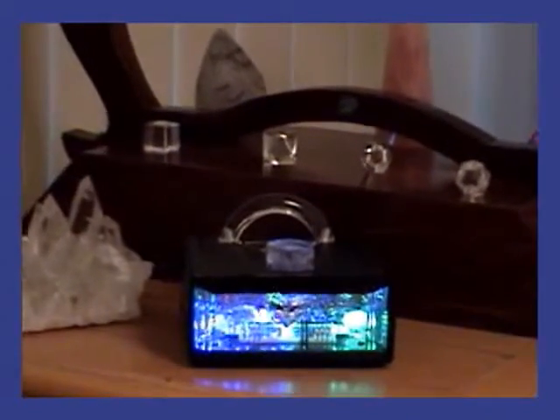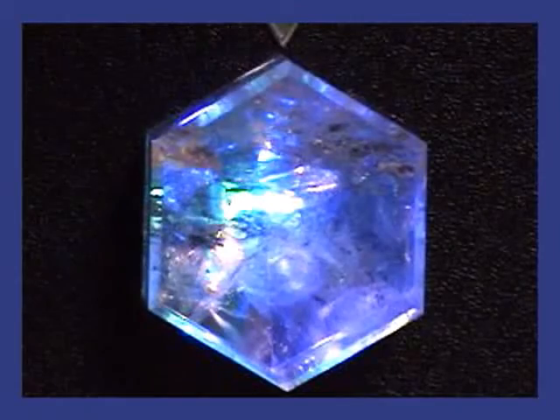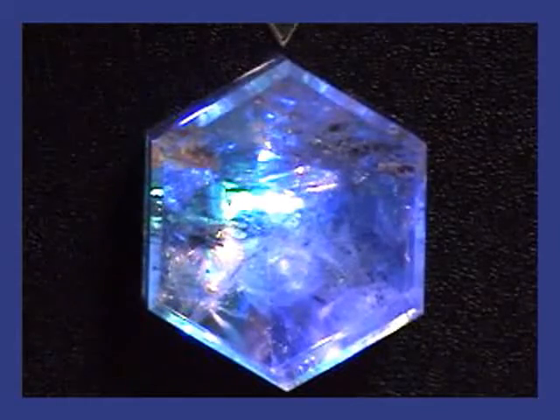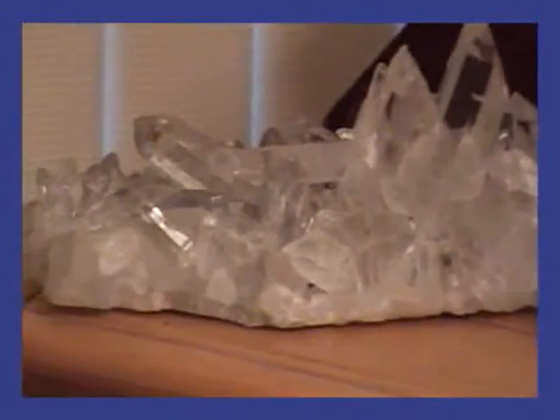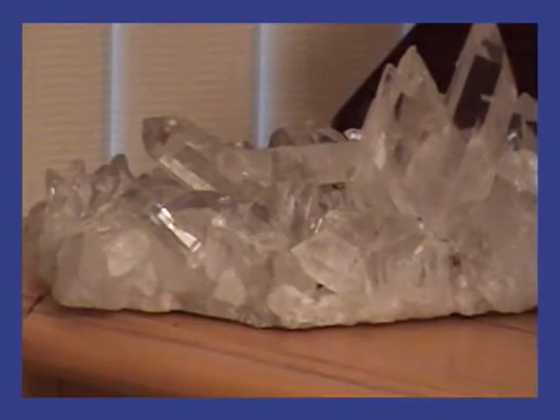As we zoom in, note the injector crystal, which sticks up through the top of the case. By simply placing your hand or an object on top of this crystal, you can program the VRCR to continuously radiate your intentions and prayers. This is called radionics, and the VRCR is the most powerful and protected device of its kind. It is divinely engineered to be connected with the natural crystal light grid of the planet.